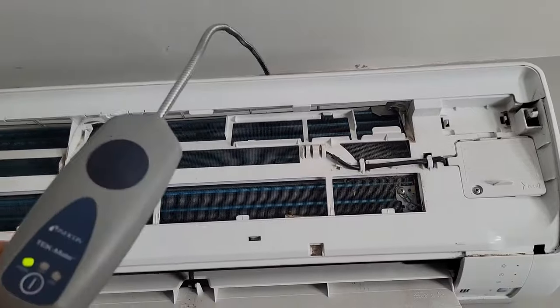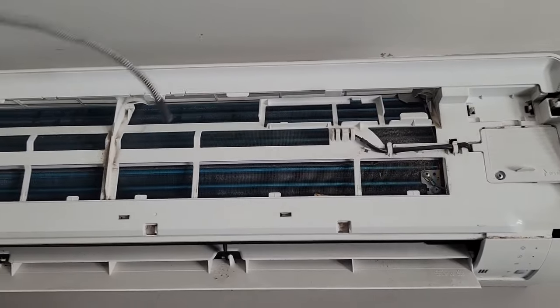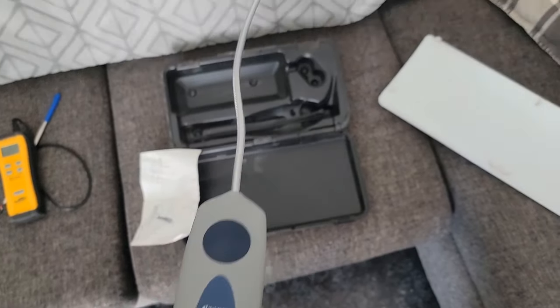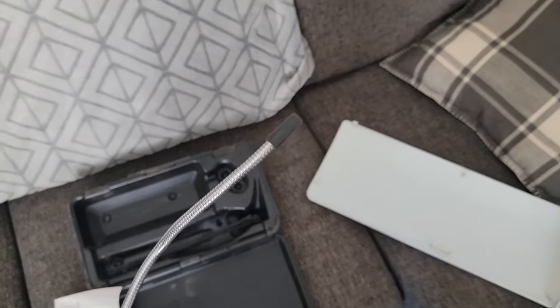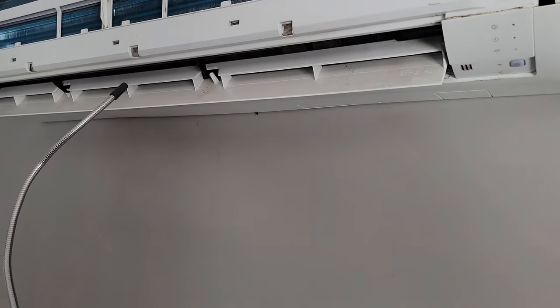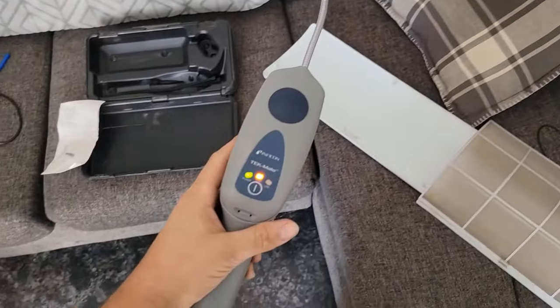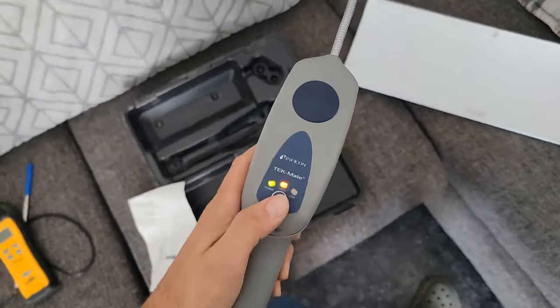I keep getting readings up here, and I think it's the indoor coil. When using a refrigerant leak detector, never take the sensor tip and hold it in the airstream — watch what happens if you do. It's automatically going to alarm and you're going to think there's a leak, but there's not. You're just not using it properly.